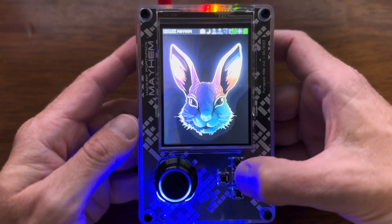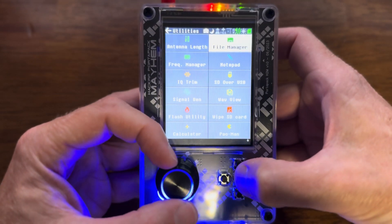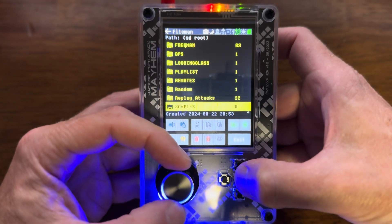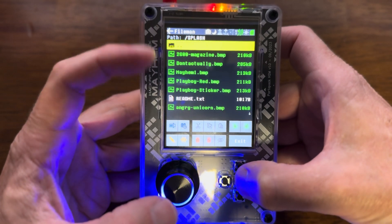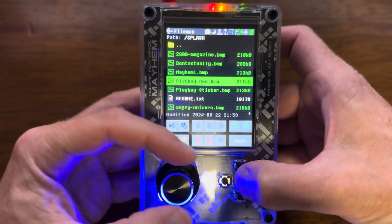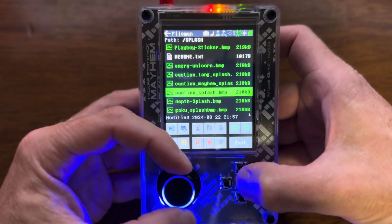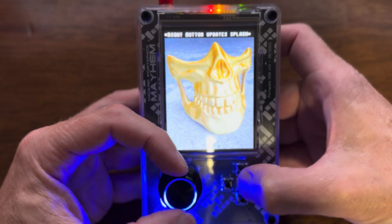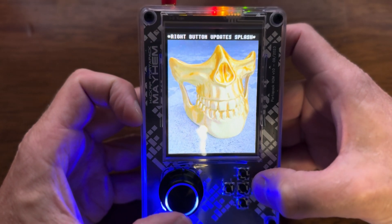Let's do it one more time and change it. We're going to go to Utilities, File Manager, then down to the splash folder — I've put all of these splash screens in here. Let's go to this one. We can make this the splash screen — I hit to the right. Boom, it's the splash screen.